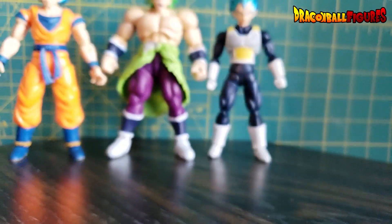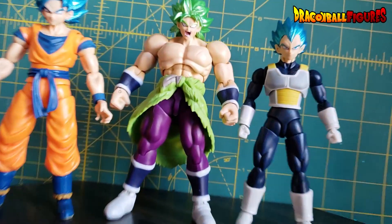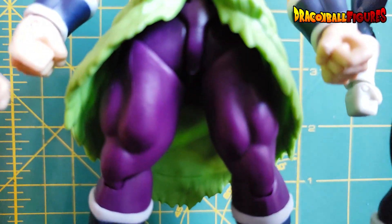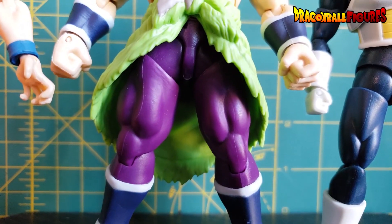Those will be very easy for me to fix. And Broly has a little bit of a casting flash right here on his crotch. Nobody wants a blurry crotch shot of Broly.